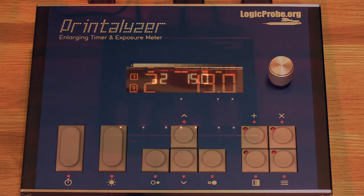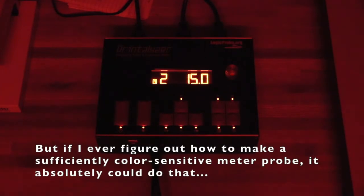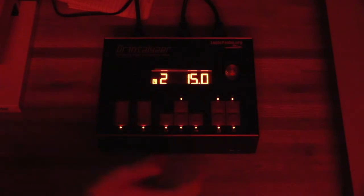Now let's say sometimes you like to print color. While the Printalyzer doesn't yet have the ability to act as a color analyzer, it does have one feature added specifically because of my experiences with color printing. When using a normal timer, I have to turn my safe lights off and put something over the timer to block its light — which gets rather annoying. So I added a blackout switch. When you flip it, it turns off the safe lights and all illumination on the timer, but the timer itself is still fully functional and can be used to time exposures, burn/dodge adjustments, and test strips just as if the display was on.